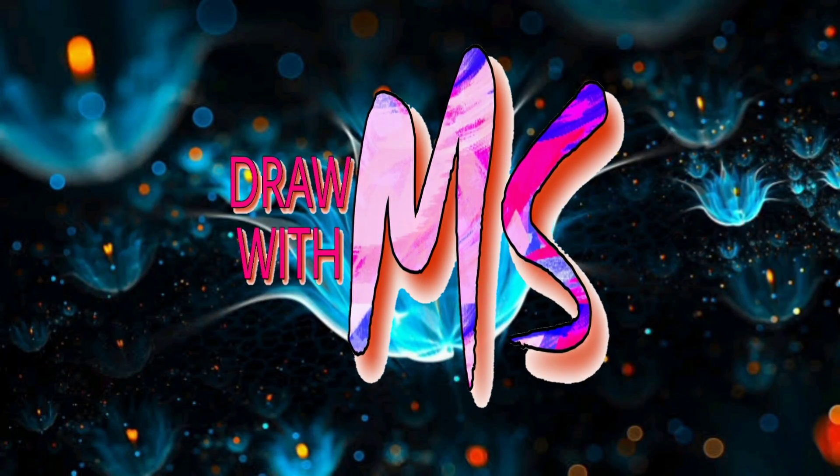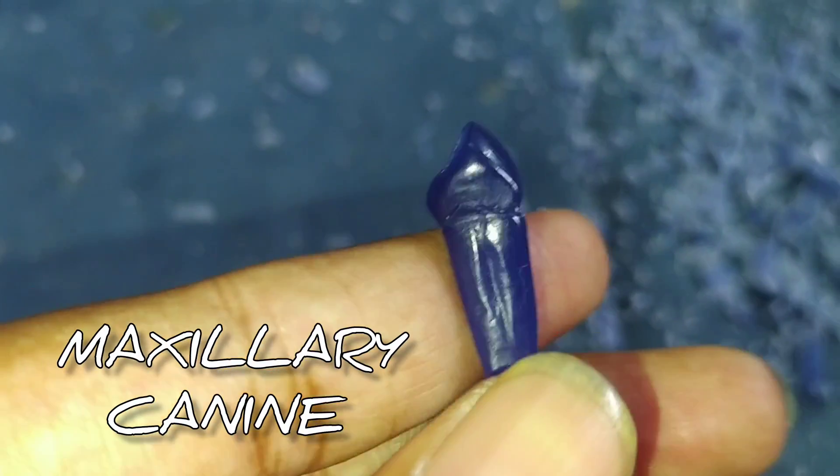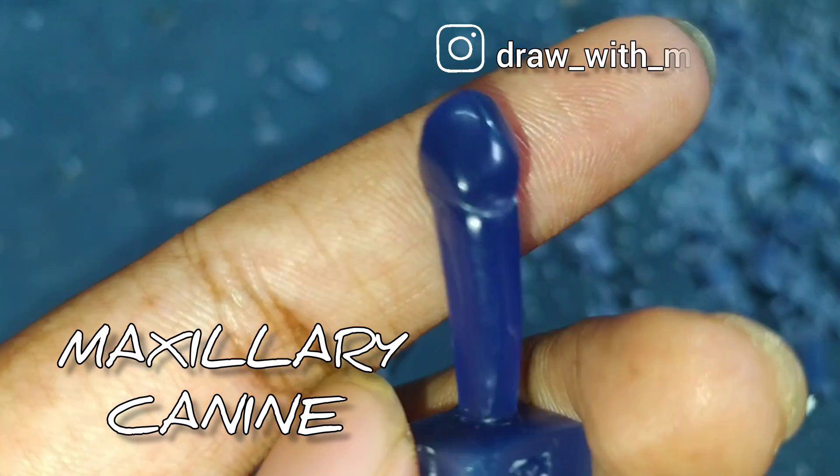Hello everyone, welcome back to my channel. My name is Mahesh and you are watching Draw with MS. In this video we are going to make a maxillary canine.